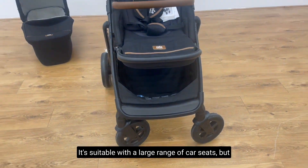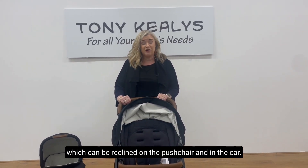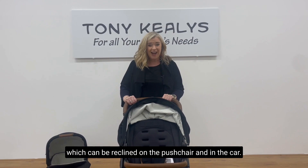It's suitable with a large range of car seats, but our customers tend to pair it with the iLevel, which can be reclined on the pushchair and in the car.